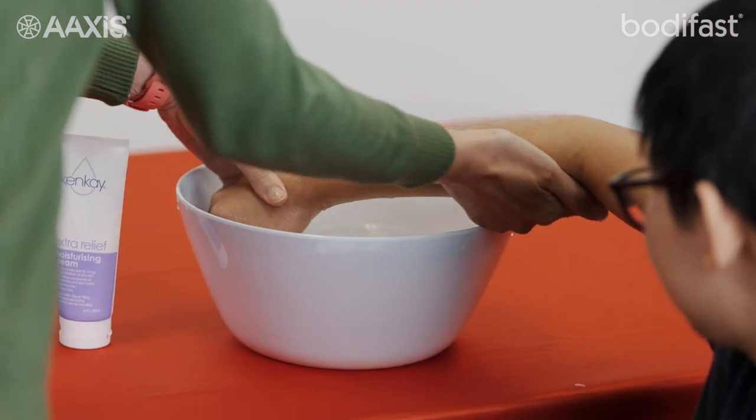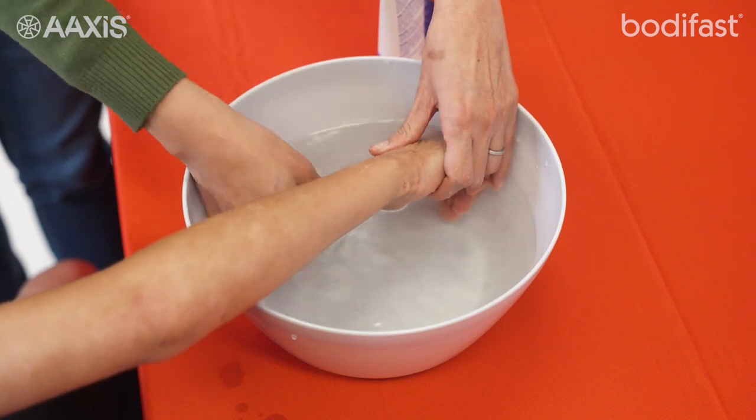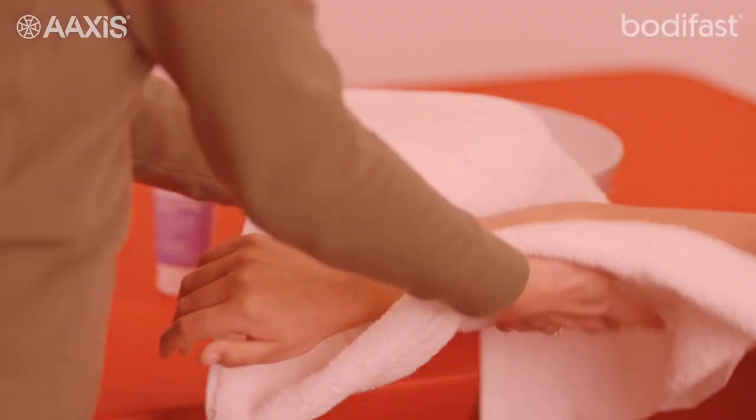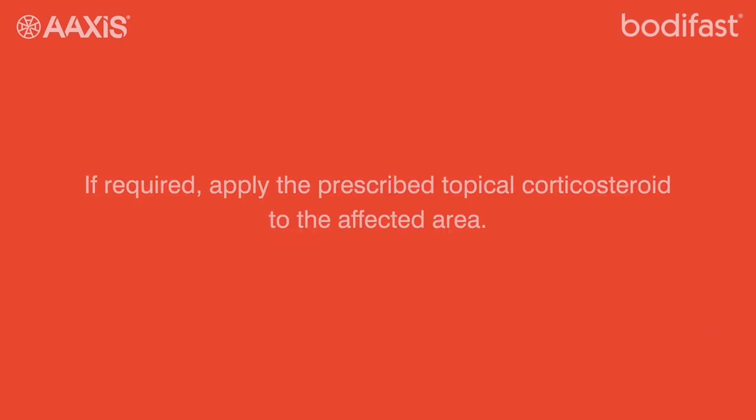Ensure you have clean hands. Soak skin in lukewarm water, or the entire body in a bath. Gently pat the skin dry. If required, apply the prescribed topical corticosteroid to the affected area.